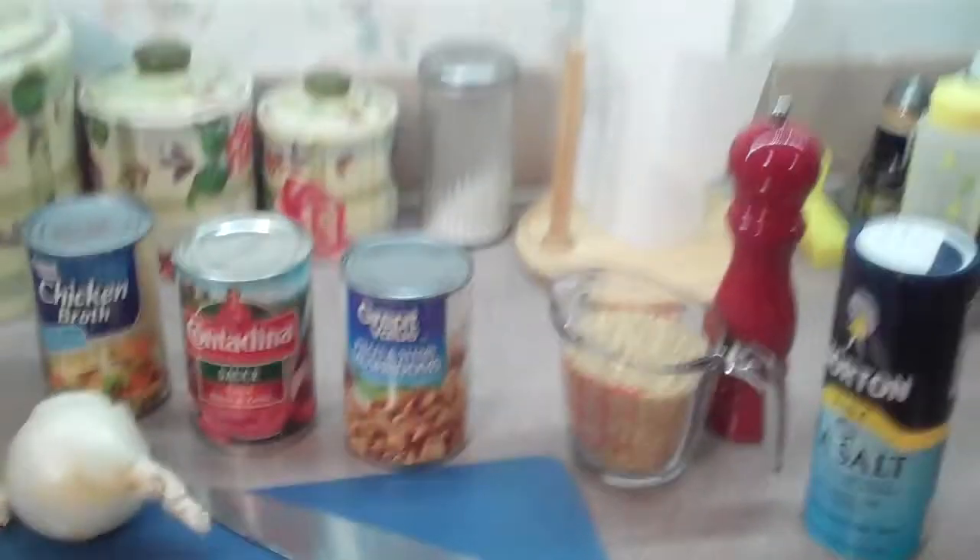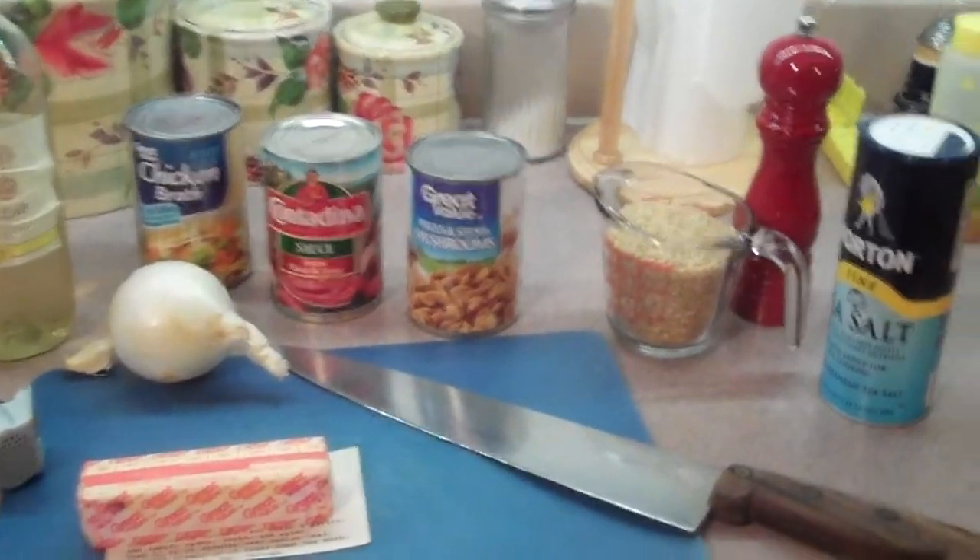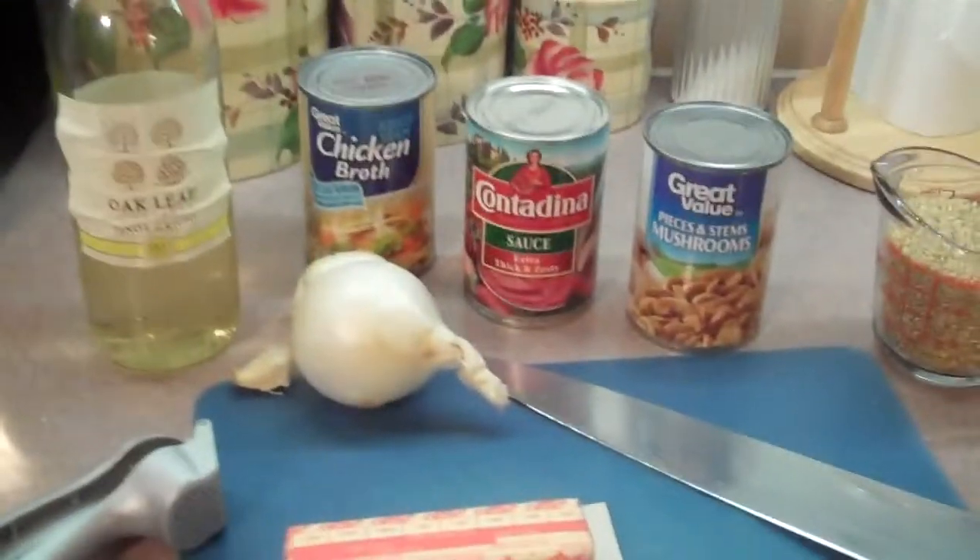Today I'm going to teach you how to make risotto. You're going to need all of these ingredients here. On this recipe it calls for white rice, but my wife is more of a health nut, so I'm going to use a cup of brown rice today.